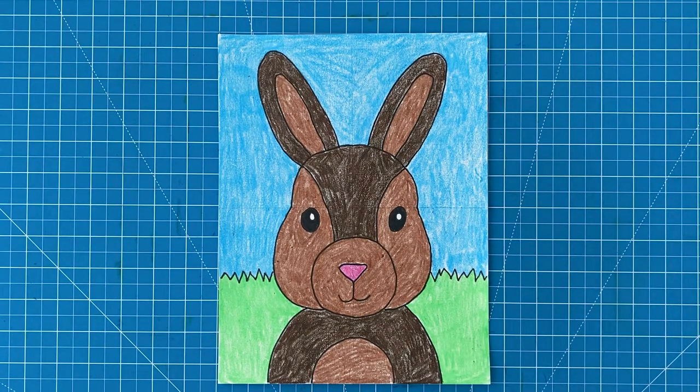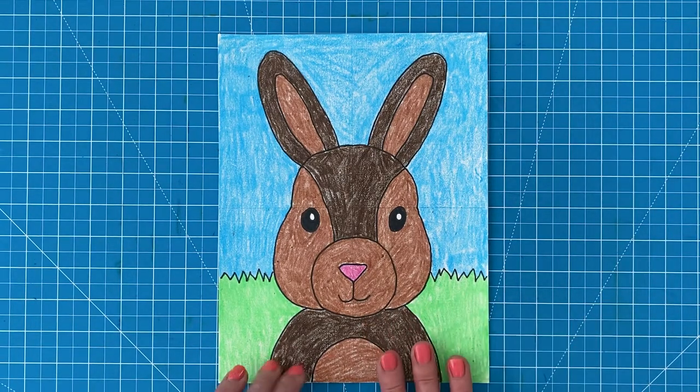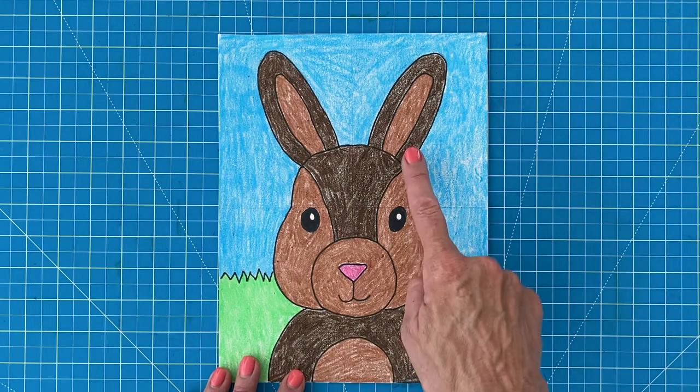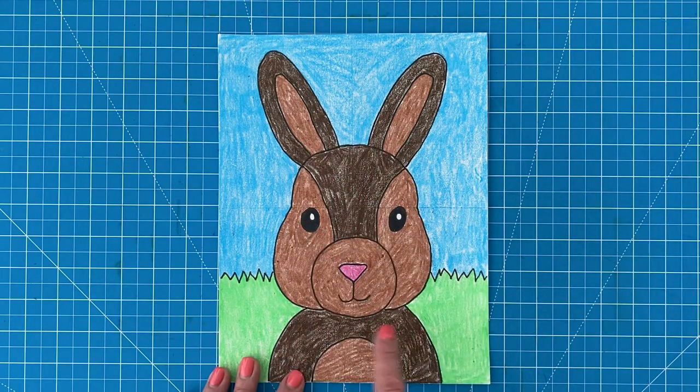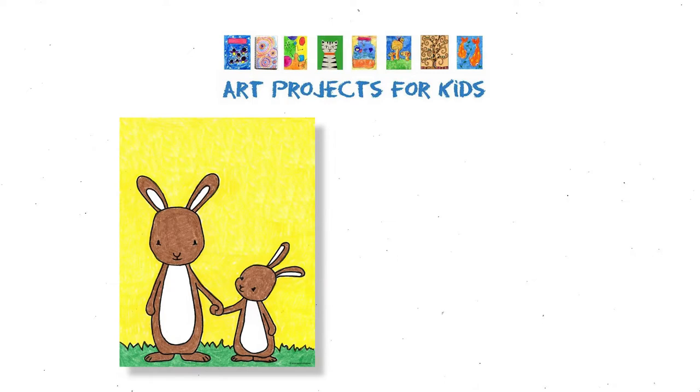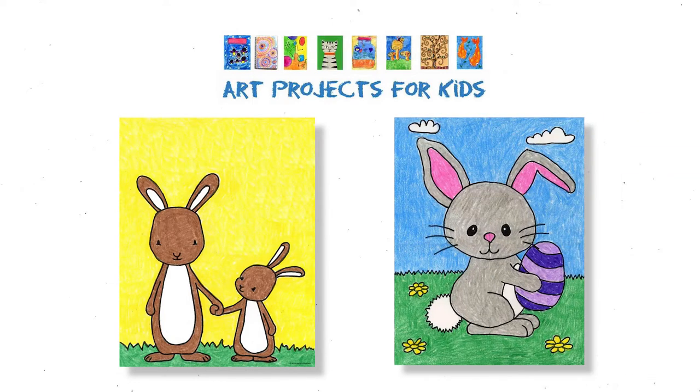And that's it — this bunny face drawing is done. Symmetrical drawings are always a great choice for beginner projects. I think they're just easier to understand once you see that everything that's on one side also needs to be on the other. I hope you've enjoyed this drawing video tutorial and I really appreciate your wanting to learn more about drawing. I do have even more bunny drawing tutorials on my website, Art Projects for Kids, including how to draw a baby bunny and how to draw an Easter bunny. I hope you try them out too.